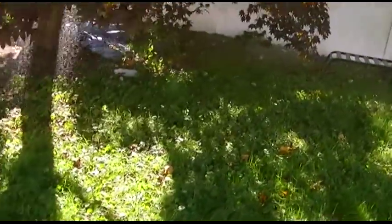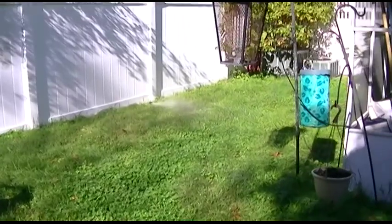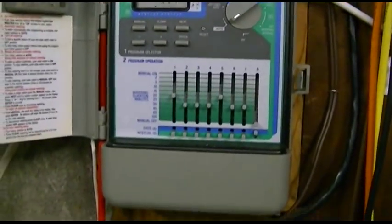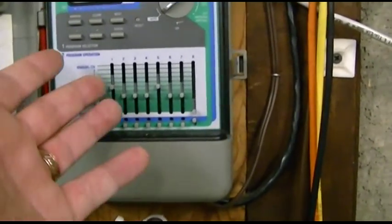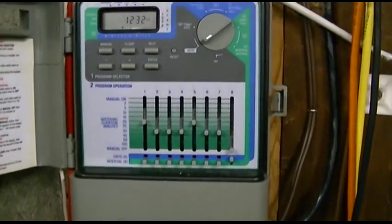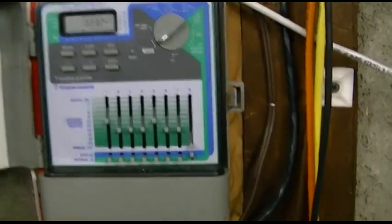There are four heads: there was the one you just saw, one just past the chair there, one in the center, and one over there. Now there are two ways you can do this. You can do it using the timer box, the control panel. Or you can do it manually — I prefer to do it this way, because I can have somebody stand inside where it's warm instead of having to wait outside. They can just wait in here and turn on the appropriate zone by raising the slider up to manual on.